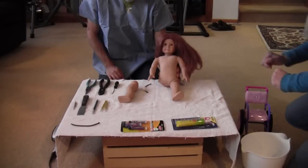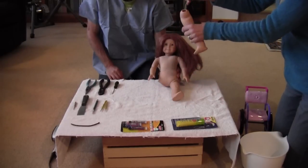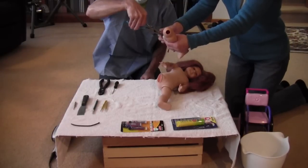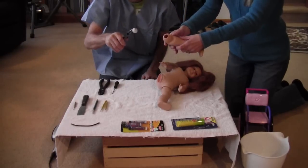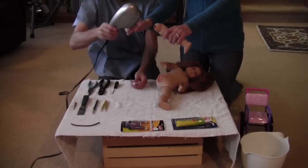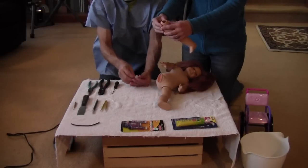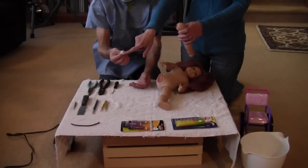First, look at the leg and shake it — you will hear a plastic piece. This plastic piece was inside the leg. Dr. Dave got it out by taking needle-nose pliers and pulling it. If you're unable to pull it out, use a hairdryer to make the plastic warm.